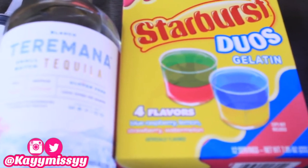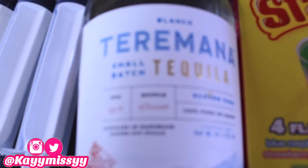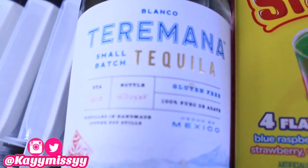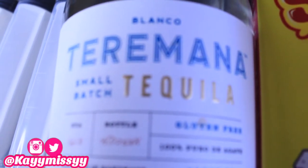Hey guys, welcome back to my channel. I'm Kay Missy and today we have another jello shot video. Today I will be doing layered jello shots in the syringe, and I'm going to layer two colors — yellow and pink. Stay tuned! I was so excited to do this video; this is my first time trying to layer two colors in the syringe.